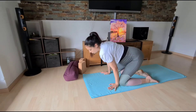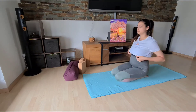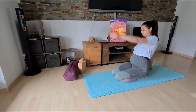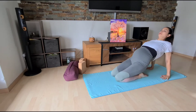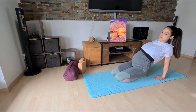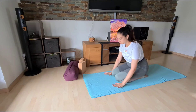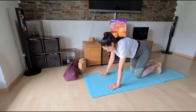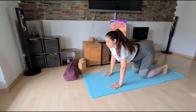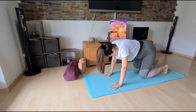Then release and come back to a seated position, bringing the knees together. Sit nice and tall, lengthen the spine. Bring your hands behind you — if it feels okay, release the head back and tuck your chin to the chest. If it's too much, come back to center. Then move into a tabletop position and we will do some rounds of cat and cow to flex the spine.